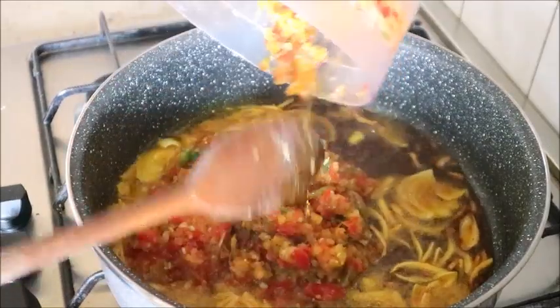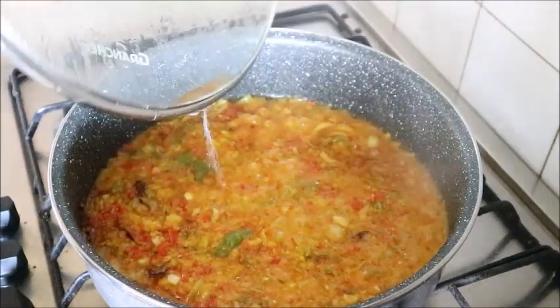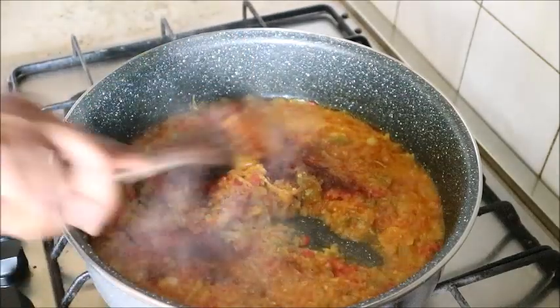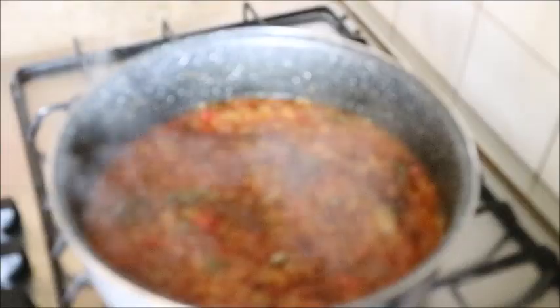I added onions to the red oil. The bell pepper I blended and added it to the pot. I seasoned it with crayfish powder, paprika, dried peperoncino, black pepper, and Italian spice, then stirred everything together.